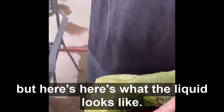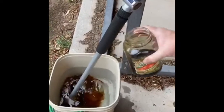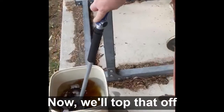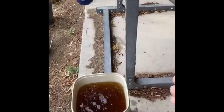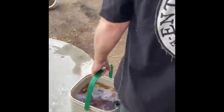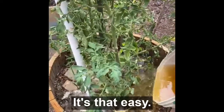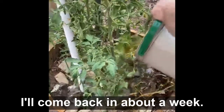Here's what the liquid looks like. Now we'll top that off. It's that easy — I'll come back in about a week.